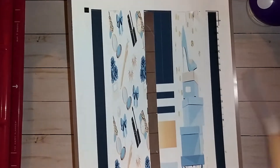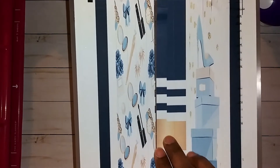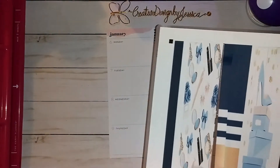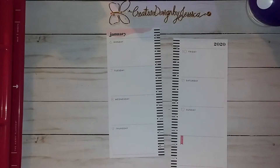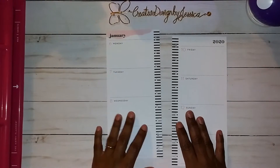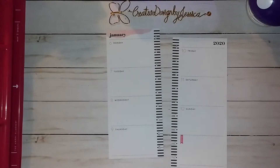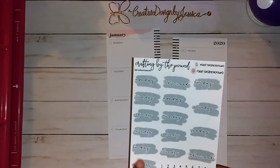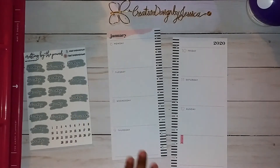I didn't have time to keep reprinting, so I'm going to use these. I also made some washi out of the print — I wanted to make some washi for the border. I thought I'd use that to cover things up and cut some strips of the pictures. I'll be using some other stickers too. I'm going to pull my Crafting by the Pound stickers — I found them and I was very happy! I have the blue ones and I'm going to use them to cover up the dates because I want to do something different.